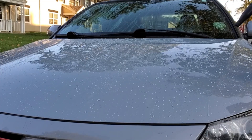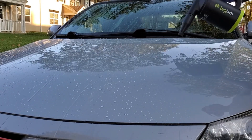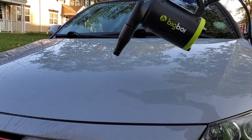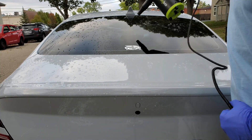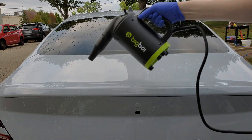So if I haven't convinced you already that this is a good product, just check out these results using my Big Buddy blower. The water is just rolling right off the hood — makes it super simple, super easy to dry your car. And again, showing you on the trunk of my car, water is just rolling right off. Incredible product, holds up really well.